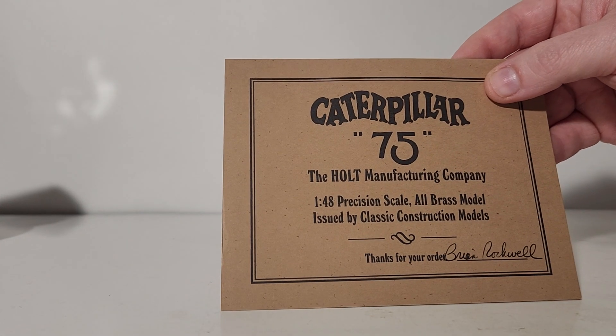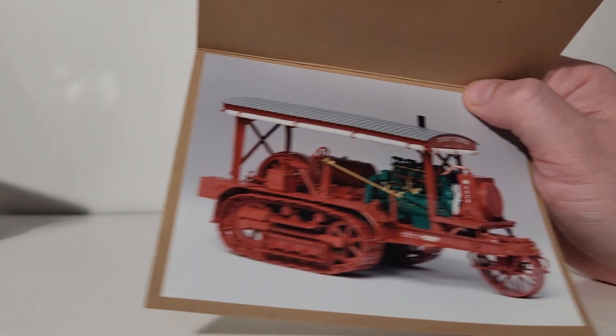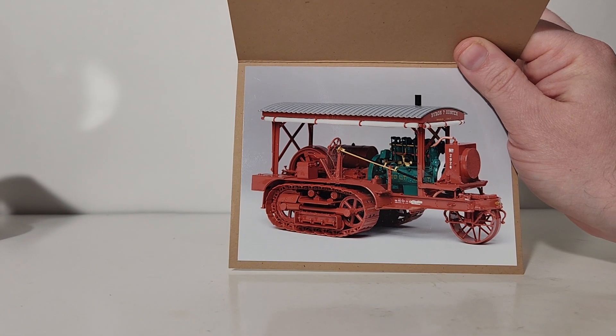There's the signature on the certificate. And then the second document is basically the same information, but when you open it up there's a nice picture of the model inside as well.